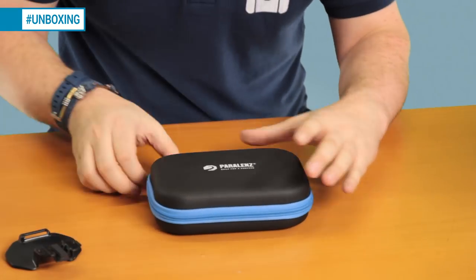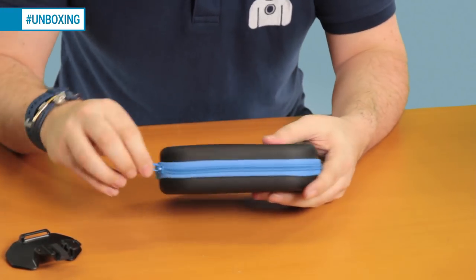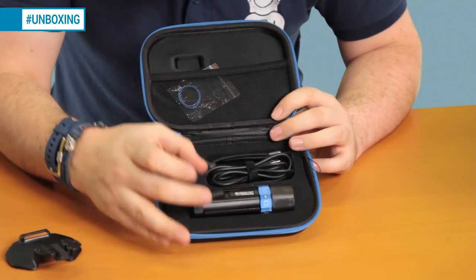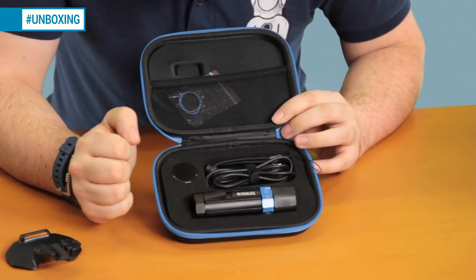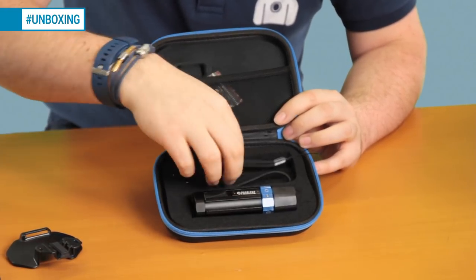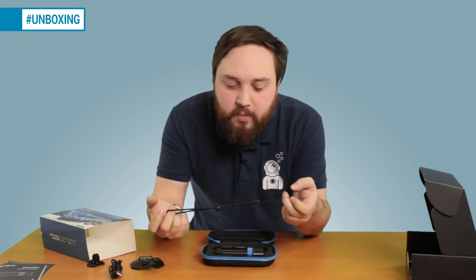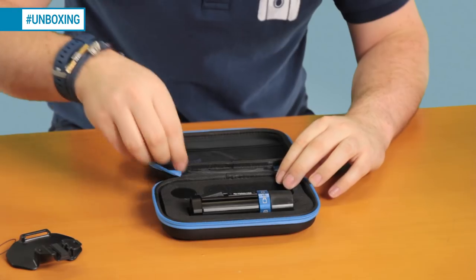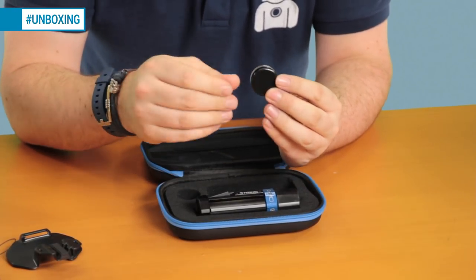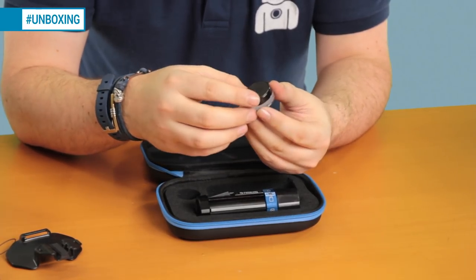Looking at the camera itself inside its protective case — it's nice and compact, fits in your hand easily. You get a USB-C download and charging cable, a wrist strap to attach if you're using it as a handheld camera so you don't lose it. There's also a bit of silicone grease — just use a little on those O-rings to ensure an effective seal. Too much will attract dust and break the seal, so only a little.